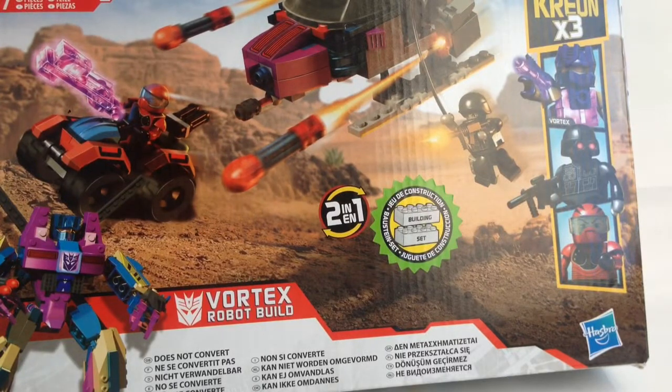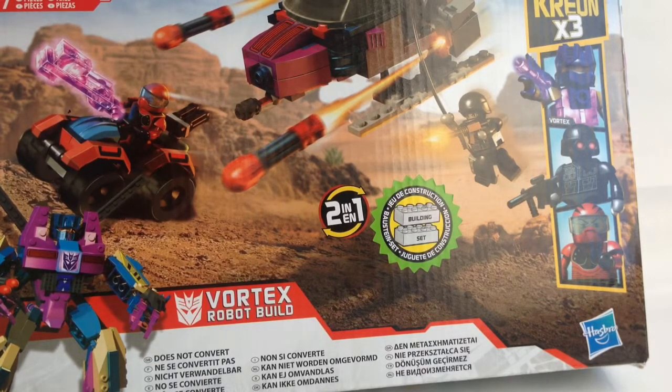Hi guys, TechSpark here with another video review and this time we are looking at the Creo Transformers Rotor H. Basically this is a set you can get — I got this from B&M. It's a set where basically you get the transformer, you get three little Creons and a little motorcycle quad thing.